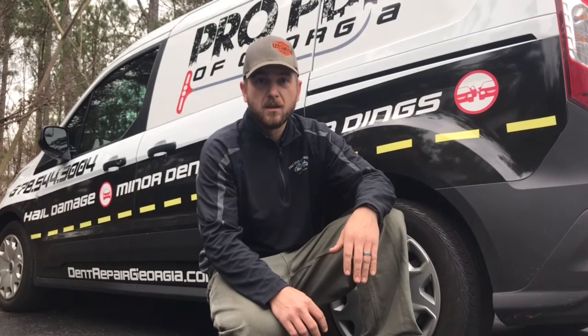So anyway, we're going to go ahead and show the repair. This is under our motorcycle division, which is called Dent Hog's Paintless Dent Repair. Let's go ahead and get started.